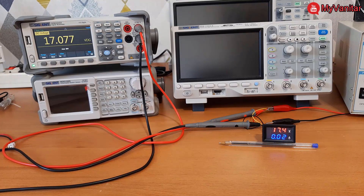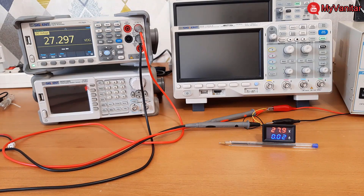It doesn't show linear behavior: 20.2 V versus 20.6 V — not good. And for the next voltage, 27.29 V on the multimeter and 27.9 V on the panel meter, so the linearity gets worse and worse. For this next voltage: 29.1 V on the multimeter and 29.7 V on the panel meter.